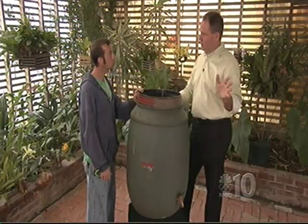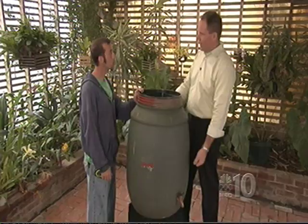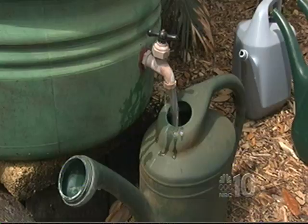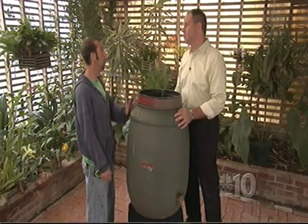We have it up on a little table, and it's a good idea to elevate these things so you can get a watering can or jug underneath. Elevation also gives you more water pressure. You can also paint them — several paint companies are coming out with pre-primed paint for plastic. The more opaque you can make the barrel, the better, to keep algae down.